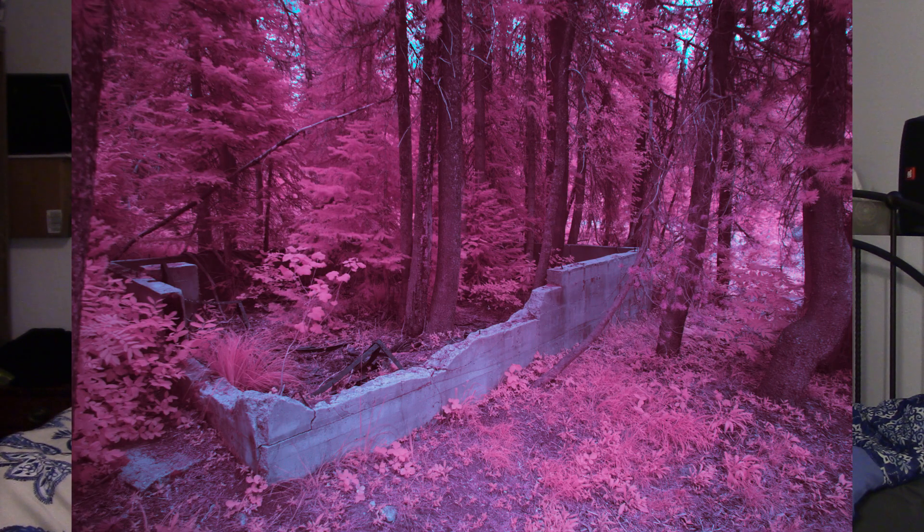What I don't recommend shooting is dirt or anything without foliage, because it just doesn't look quite right. And while portrait photography can work, I generally think it looks best in black and white, as the color just looks weird. But with that, I'd like to show you some of my favorite shots I got with this setup.